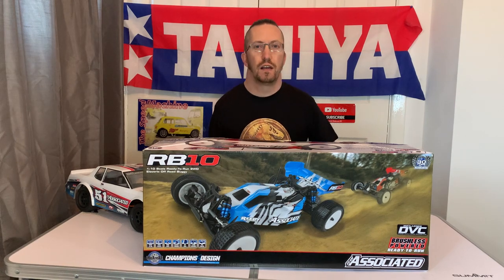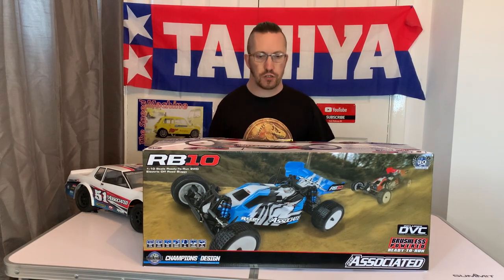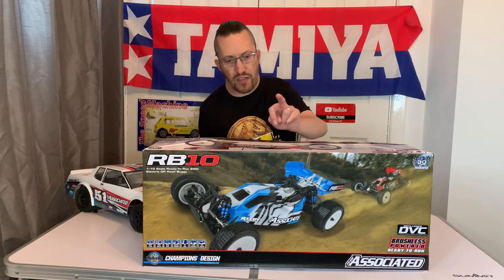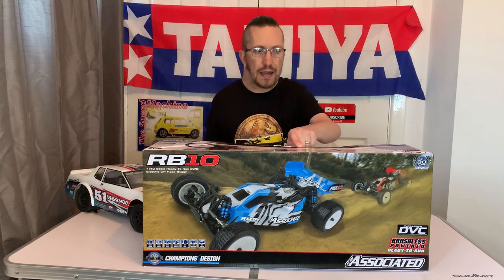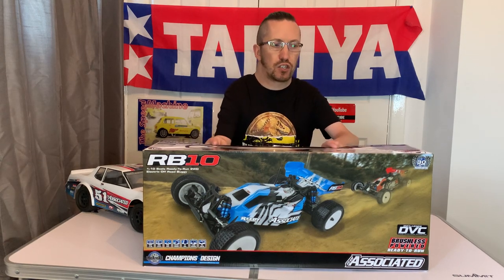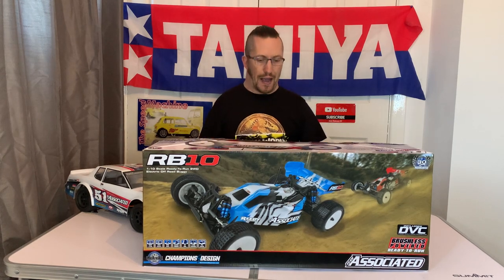Hi there and welcome to Andy Robinson RC, cheers for checking out the channel today. On today's episode we have this — it's just come out, especially in the UK. It is Team Associated's new two-wheel drive buggy, the RB10.